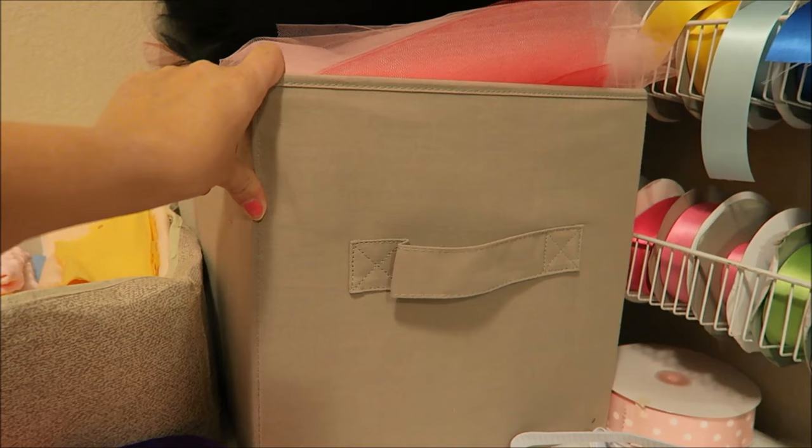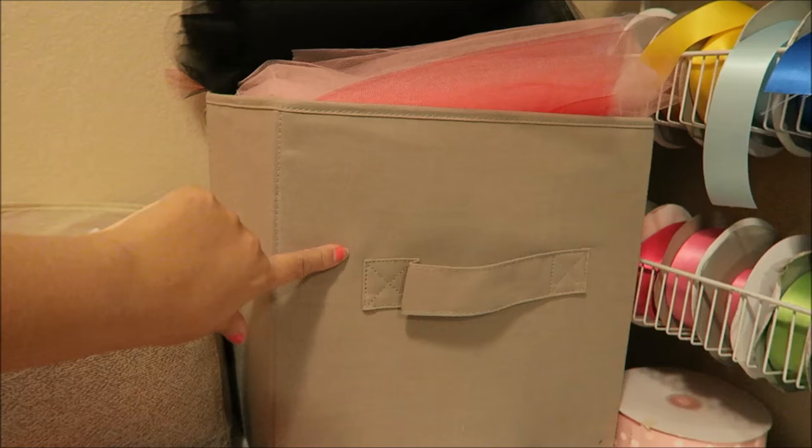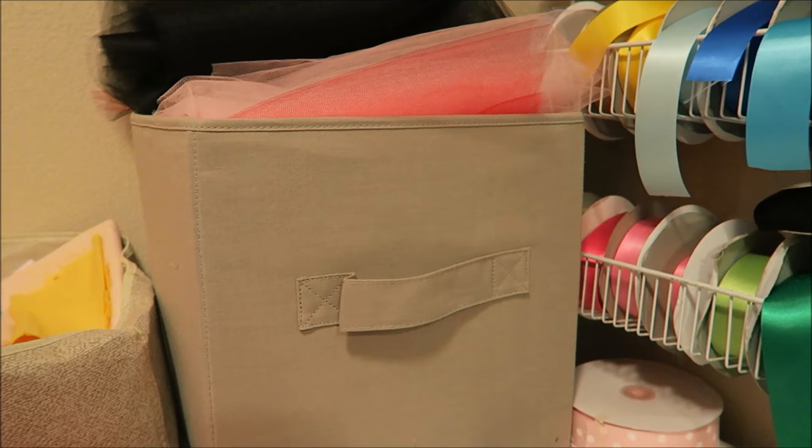This one actually came from Target, but I bought it at the Goodwill - it was still inside the package and everything and they charge you by the pound, so I probably got it really cheap.